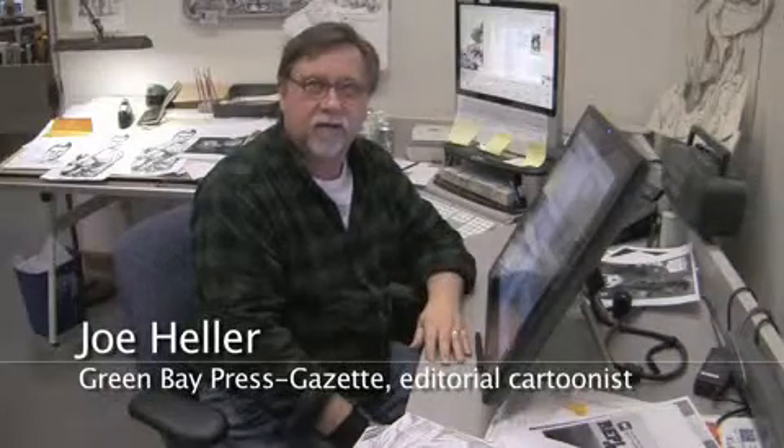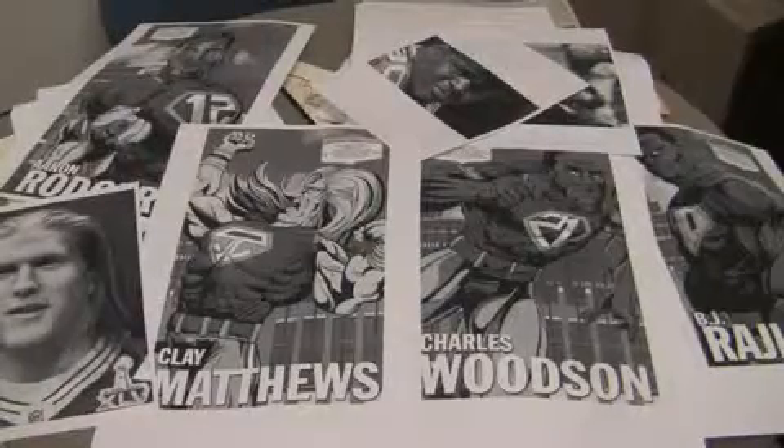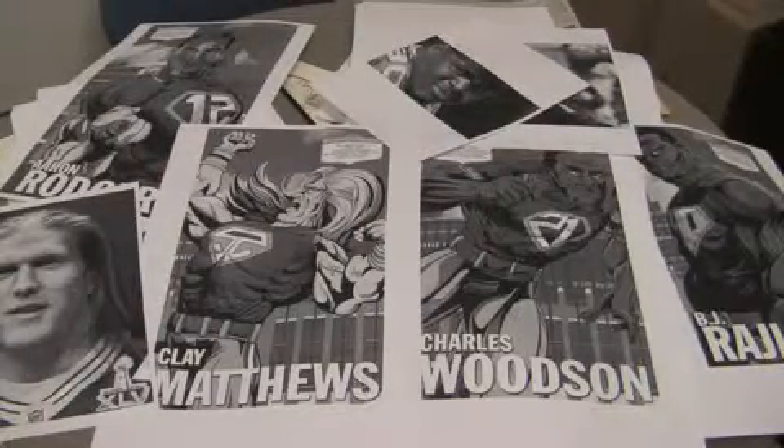I've always wanted to do some character sketches, some cartoony character sketches of the players. And so I threw this idea out of drawing seven of the players. The last Super Bowl,